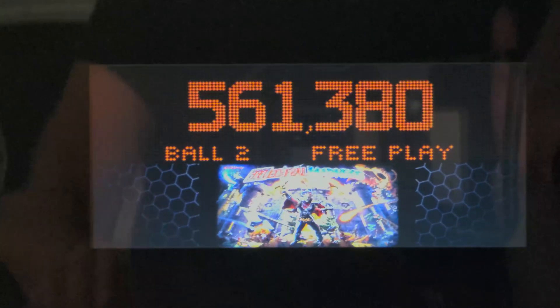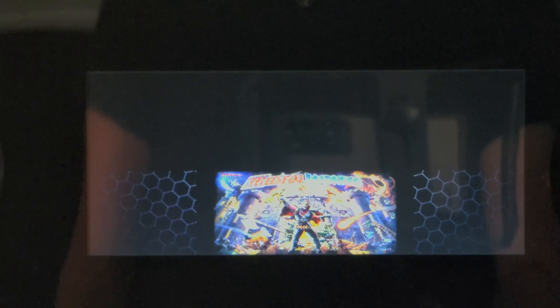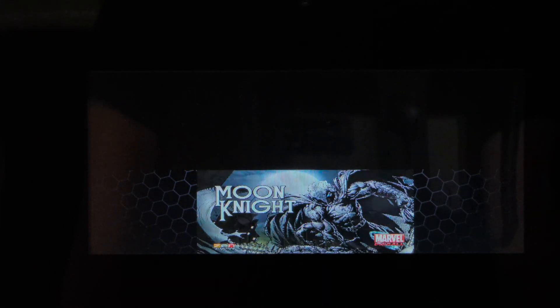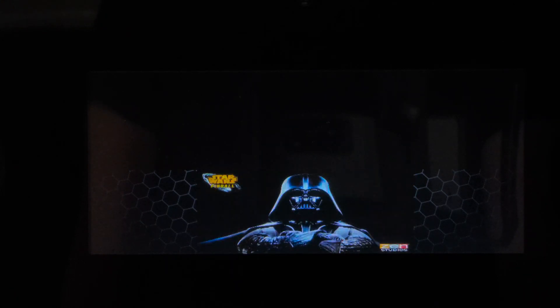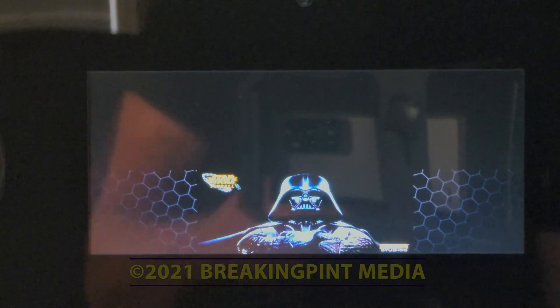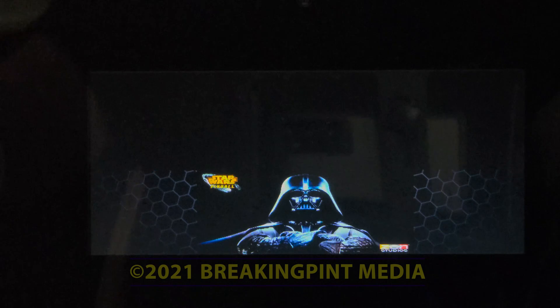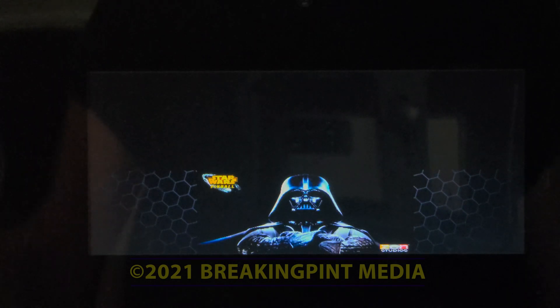Before I go, let me take a few seconds to show you real quick how that back glass display changes, because I think it's pretty cool. Stay tuned for a more thorough video.